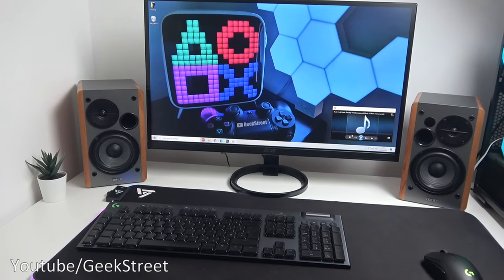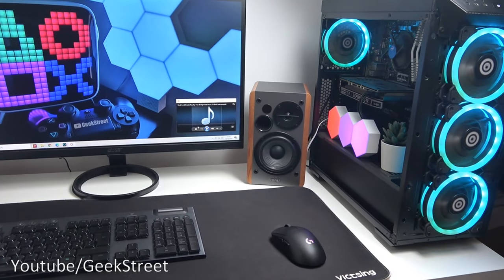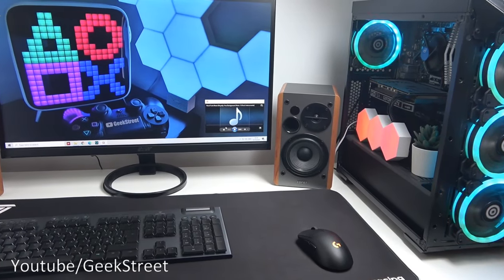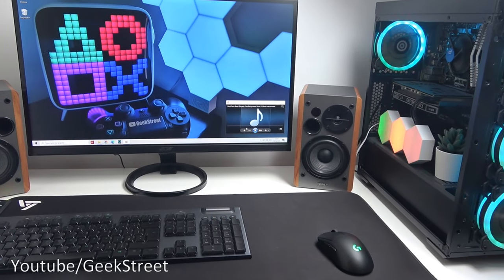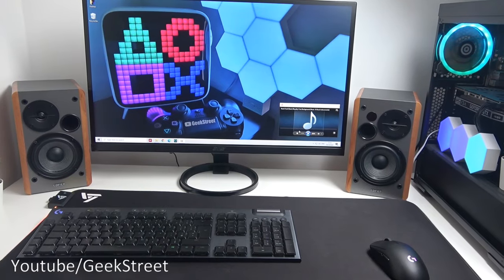I've connected the speakers up to my PC just over here at the side — you can see for yourself it looks great. Connectivity-wise it's easy to connect up, just plug in the 3.5mm jack. I think it actually looks better without the speaker grilles on there — what do you think?